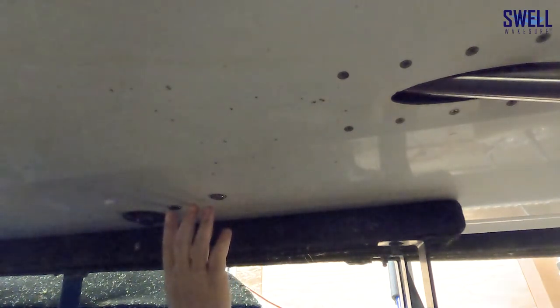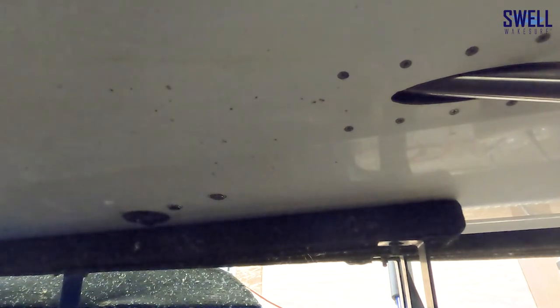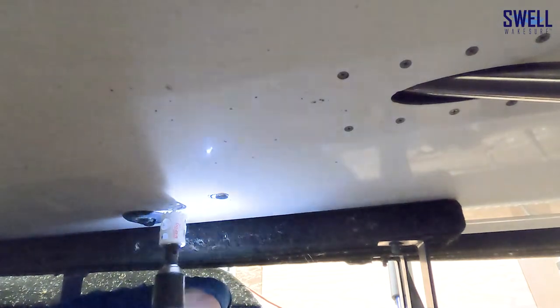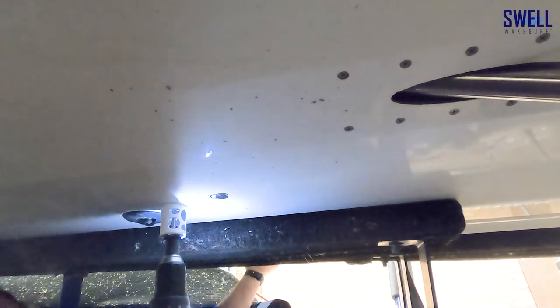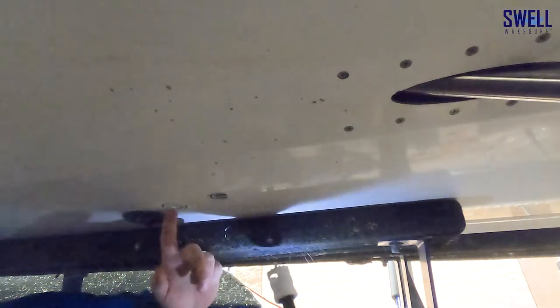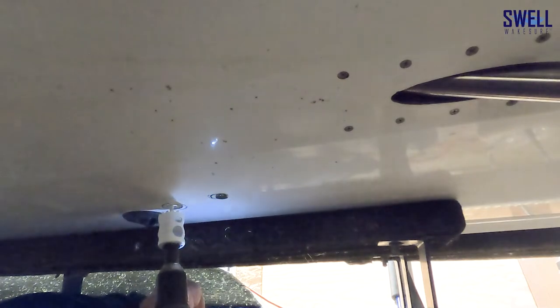We're going to pull this magnet off and use our Sharpie mark. We're going to drill backwards through the gel coat first, then forwards through the fiberglass. If you go forwards through the gel coat it's going to chip or cause issues. So make sure you start the bit forward just to get it set, then switch to reverse to go backwards through the gel coat. Make sure you've got safety glasses — a respirator can be helpful as well. As you can see we're through the gel coat now and you can see how thick it is.